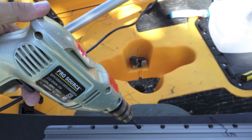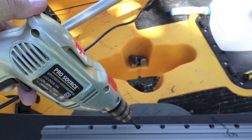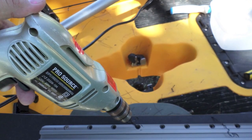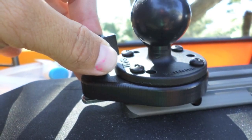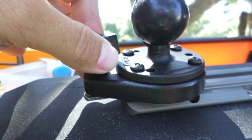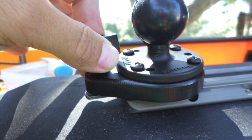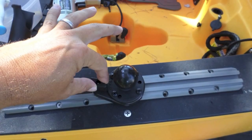Here I am drilling the pilot holes with the provided drill bit so you get the perfect fit when you start screwing. The Pro Angler has a great platform for this thing. On the Pro Angler you have those boards that you can drill into. If you don't have an accessible area you might have to use rivets, but anyway you can get this track on — get it on.